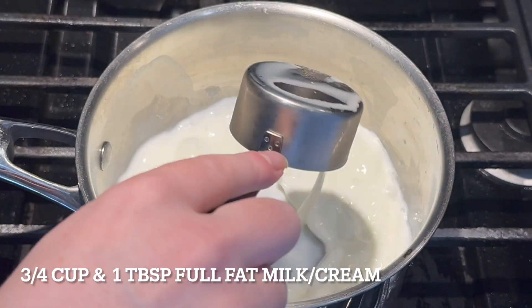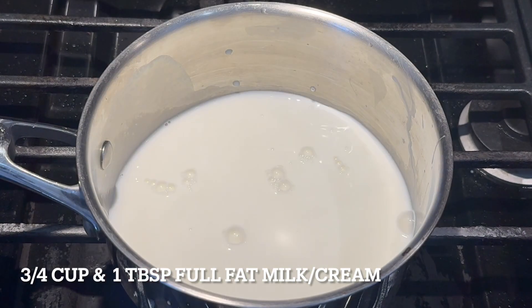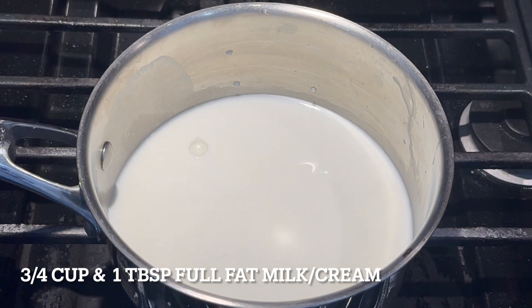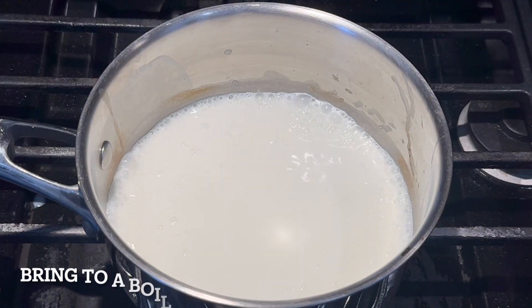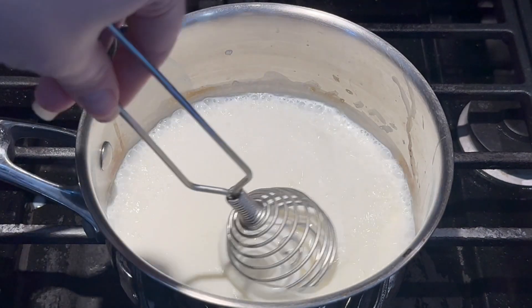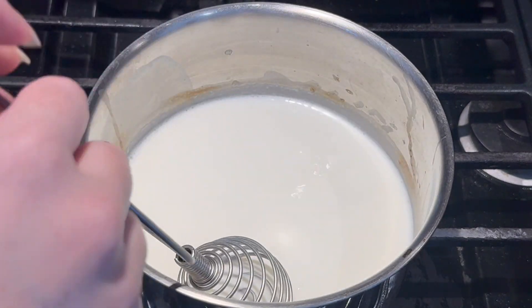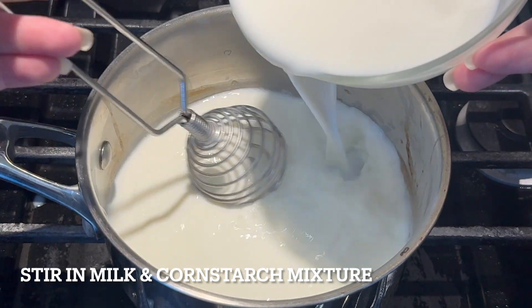On to the burner — into a saucepan, add three quarters of a cup and one tablespoon of full fat milk or cream. Again, this is why I say drink this at your own risk if you're lactose intolerant. Make sure you bring this to a boil, but keep your eye on it — milk can overflow really quickly and bubble over, making a huge mess.